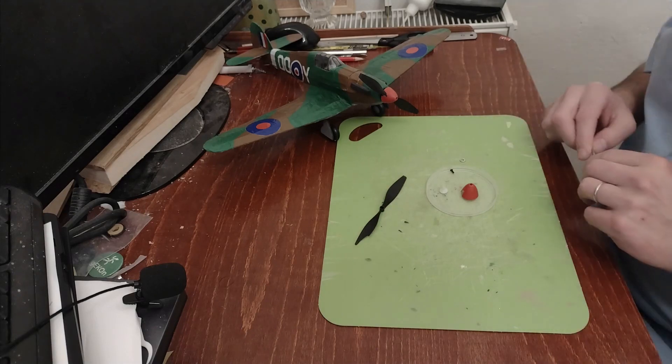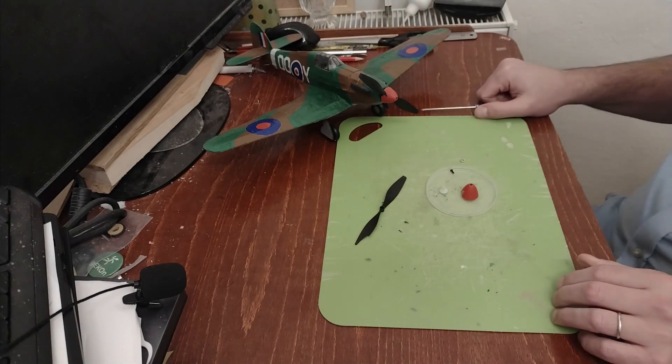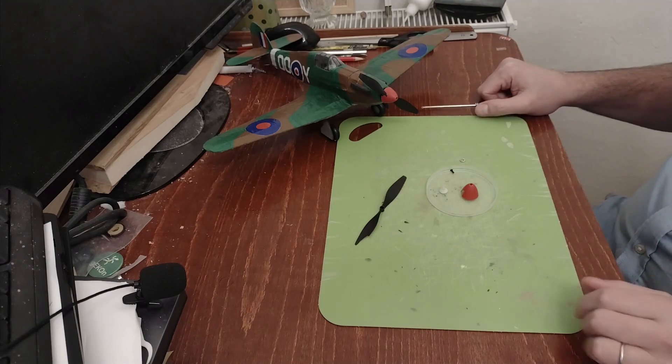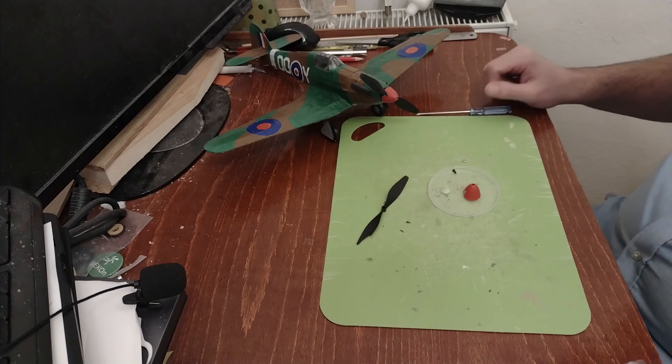Hello everybody and thank you for coming back to the channel and to this new chapter about the hurricane. So in case you don't remember, the hurricane doesn't fly. One of you — so thank you — commented that maybe I could put in a three-bladed propeller.